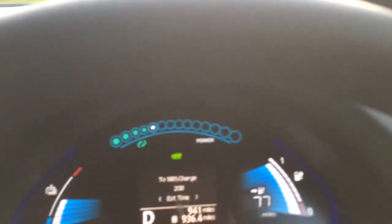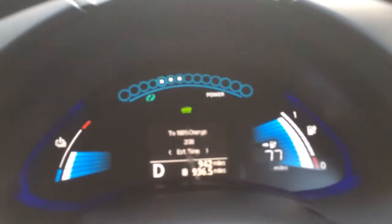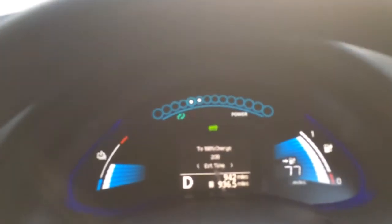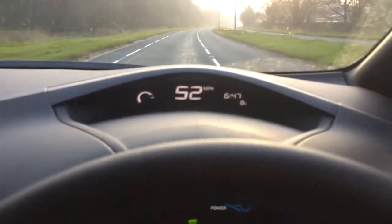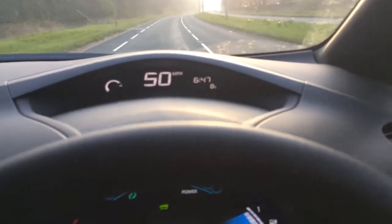And you hit the brakes and it charges — it charges using kinetic energy on the way back down. It is a fantastic little car, I've been really pleased with it. So, until it leaves me stranded by the roadside — which it hasn't done yet — I really have to give it a massive thumbs up. Thank you.